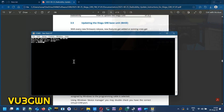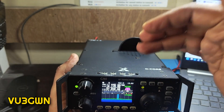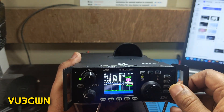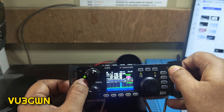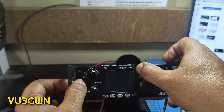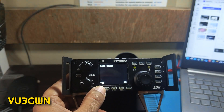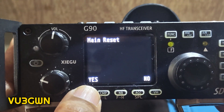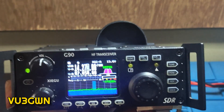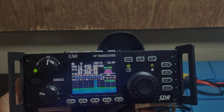Now do one final factory reset. Hold the function button, press and release the power button briefly, then let go of the function button. It will ask 'main reset' — select Yes. Your G90 has now been fully updated with the latest firmware version 1.81. Thank you for watching this video.